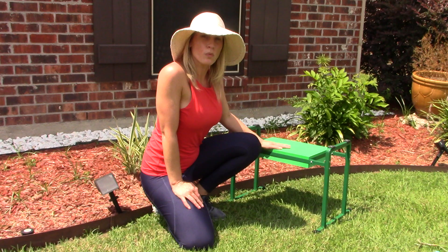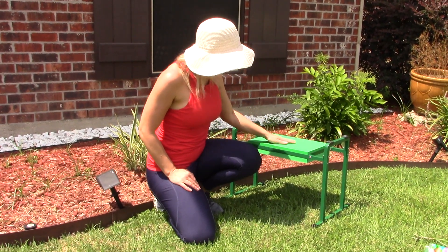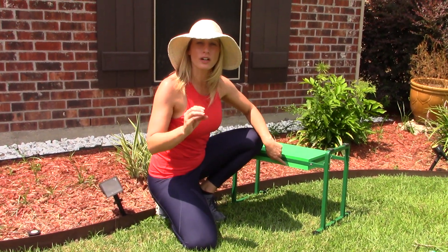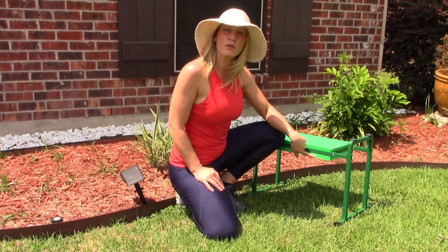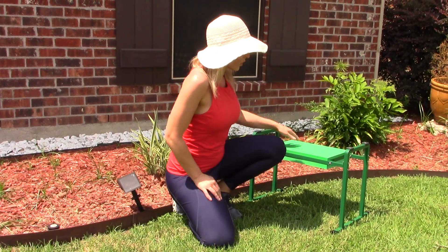This is an extra wide, pretty thick cushion for your bottom. And on the kneeling side, you can see the kneeling side is actually going to be a little bit thicker. So even if you're kneeling for a long period of time, this is going to provide you the cushion that you need, which is very helpful when it comes to kneeling in your garden.